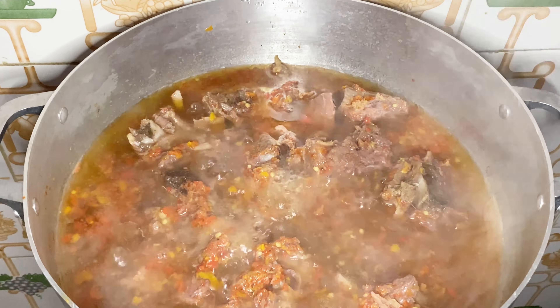Our meat has been cooking and as you can see, there is juice that came out from the meat — I haven't added any water yet. Now I'm going to be adding in water, enough for the soup I am making.